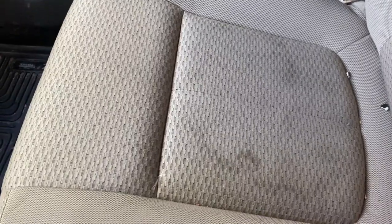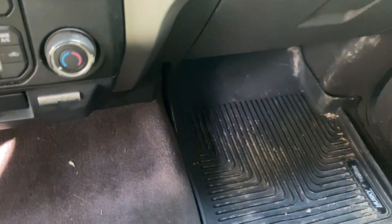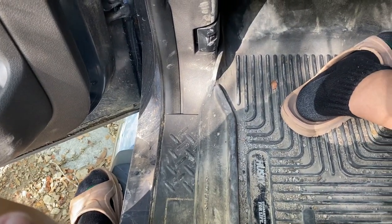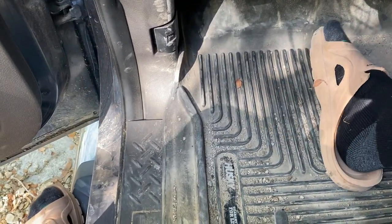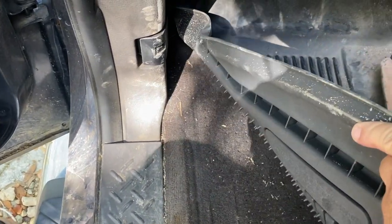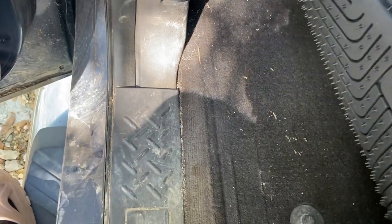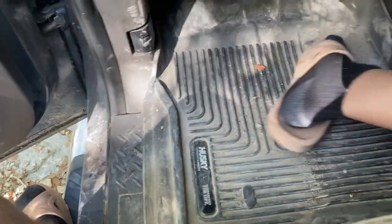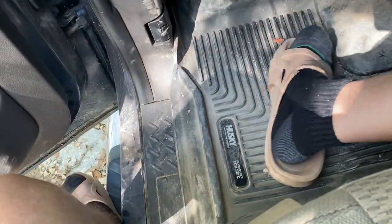Somebody doing some work was using this truck. That seat there is probably the worst, but we're gonna fix that. It's got some really nice floor mats — I'm impressed with this. This is something we need here where we are because when it rains it just turns to mud, and these will protect the carpet. There's no original floor mat underneath on this side, but that's alright because this is what I really prefer.